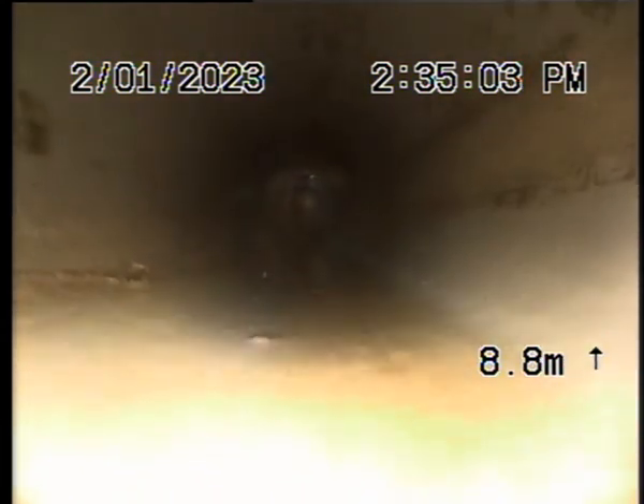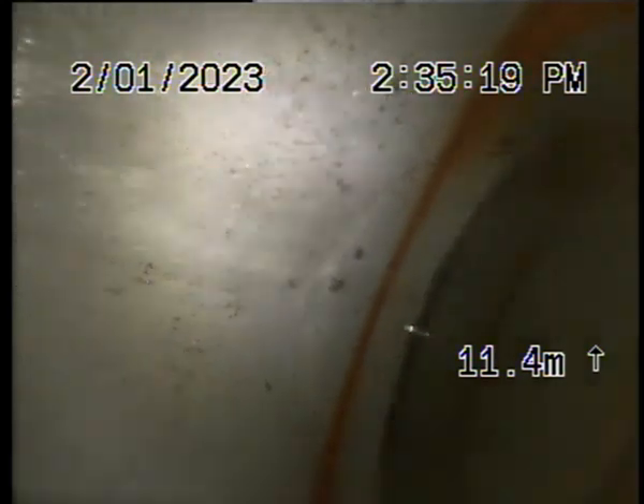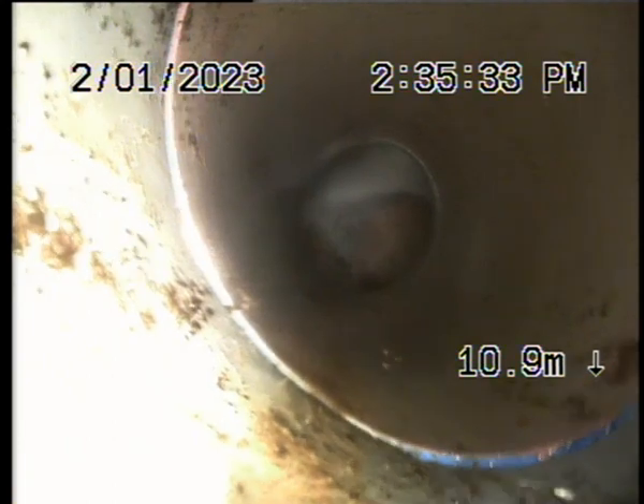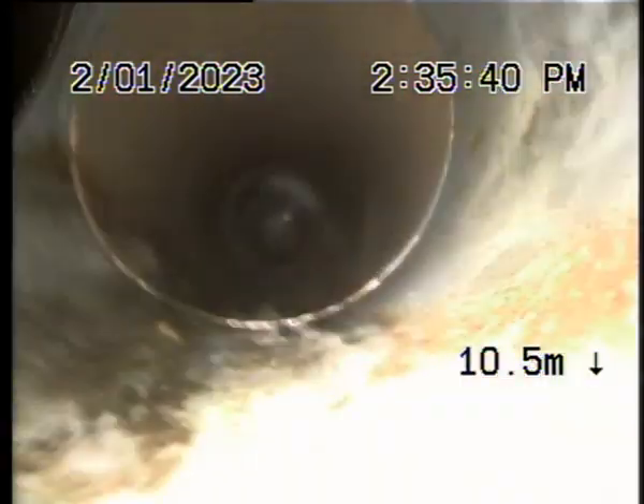Bit of a belly. And it looks like we're in PVC. Looks like a gully trap. So coming back, we're 10 meters up. There must be some sort of a junction to the left there — there's a junction to the right there and a junction to the left there.